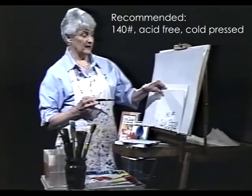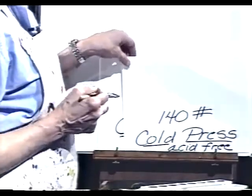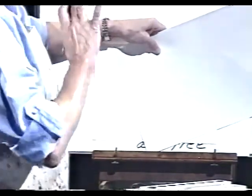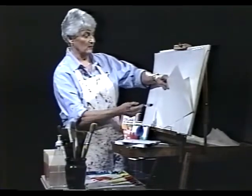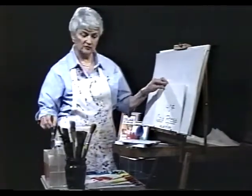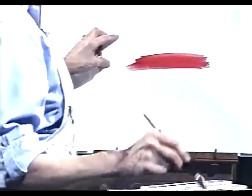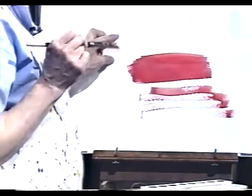The one I recommend most highly is the 140-pound cold press watercolor paper, which is also acid free. I have two different kinds here and there is a difference in the degree of whiteness between these two papers, though this has nothing to do with quality. Artists have been painting with creamy-toned paper for a very long time. The cold press paper has a little more texture to it than the hot press and is very nice to work with. You can get nice smooth washes, and you can also get a textured dry brush effect — which I'll show you how to do in a few minutes.